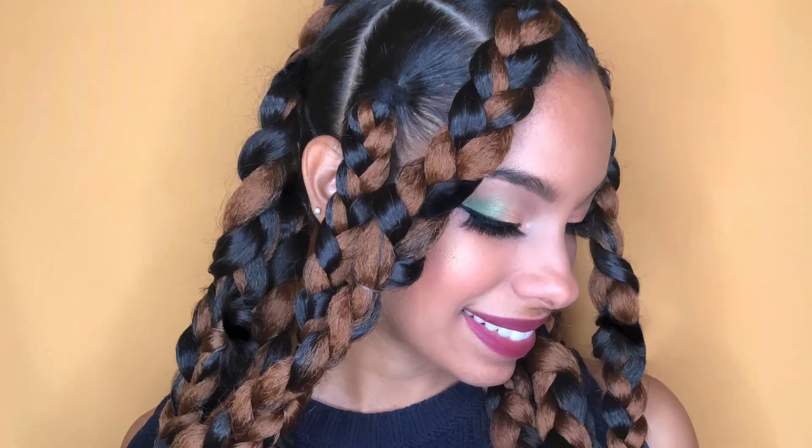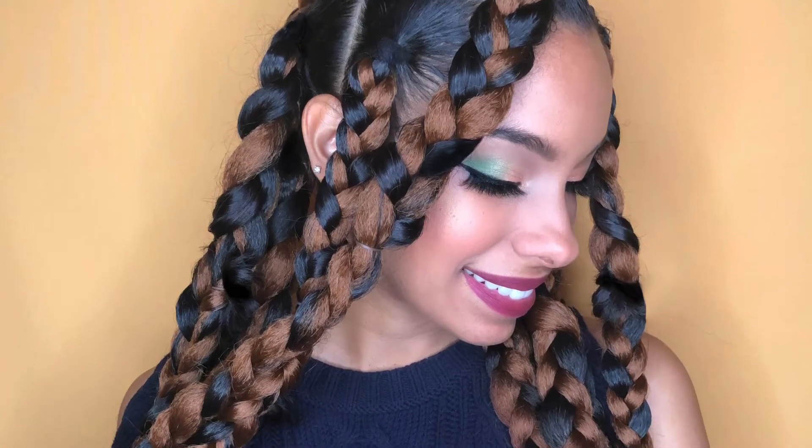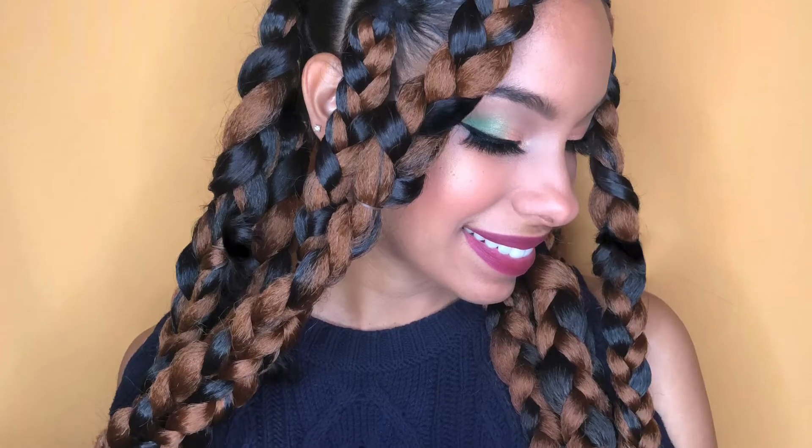Hello my loves! Here's a quick and easy tutorial on how to create these jumbo braids.